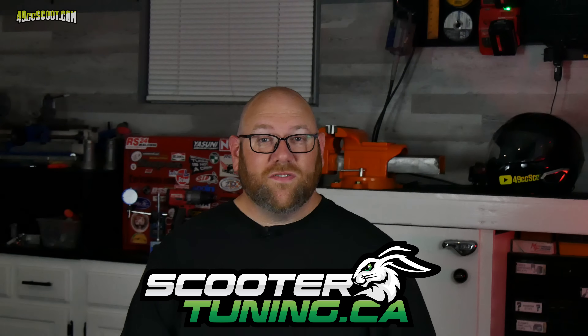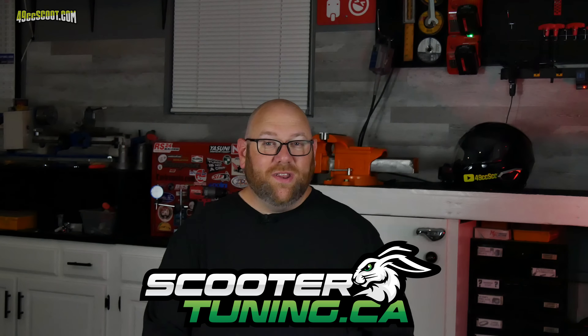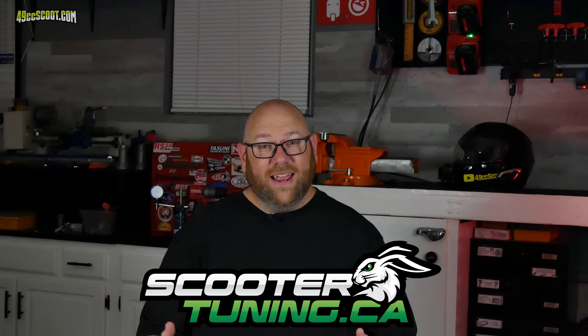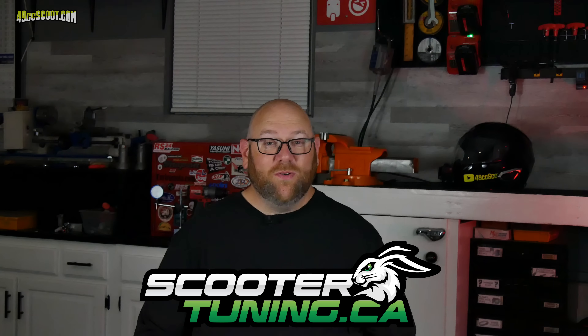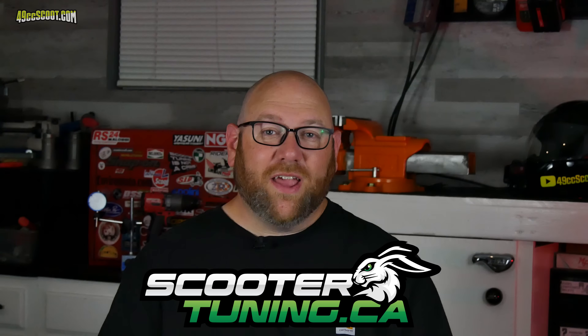ScooterTuning.ca didn't list this pipe on their site, but I got in touch and they told me they could get it for me and they'd give me a good price. If you didn't already know, ScooterTuning.ca gives me a discount on parts in exchange for mentioning them in my videos. They've always been a great company to deal with, so this was really a no-brainer for me. I've appreciated their support so far, and it has allowed me to try parts that I probably wouldn't have otherwise.